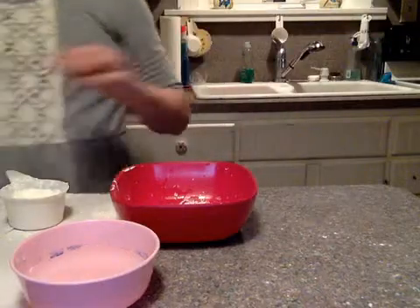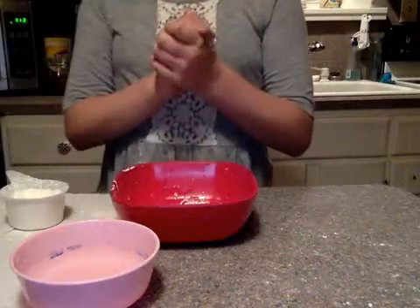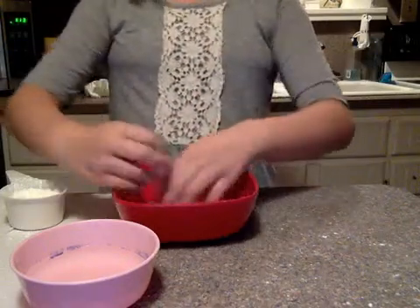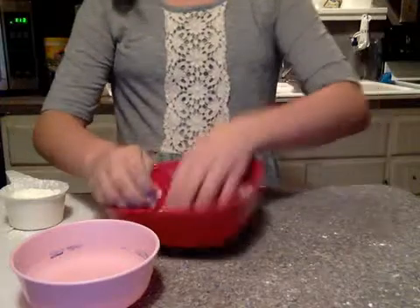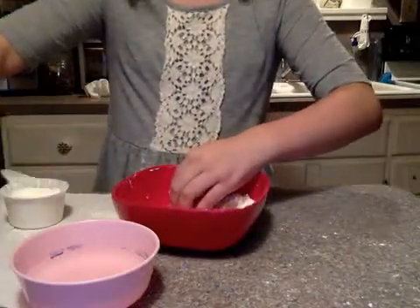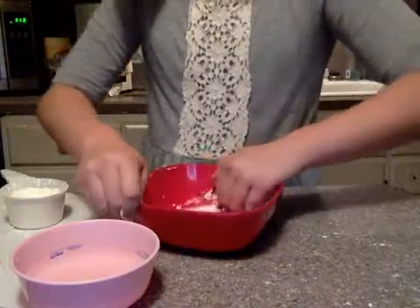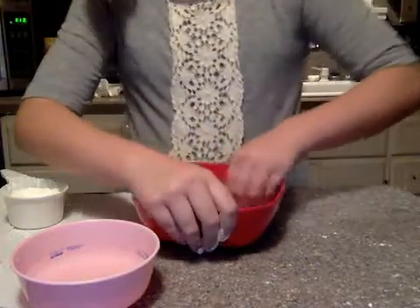So, now, the fun part. You can use a spoon, but it takes the fun out of it. So, now, just mix it up with your hands. You should use one hand, because you'll need your other hand.